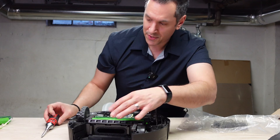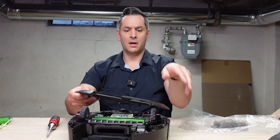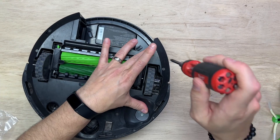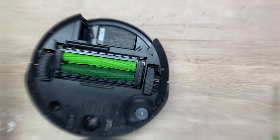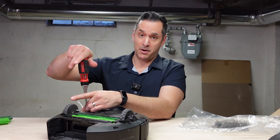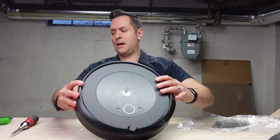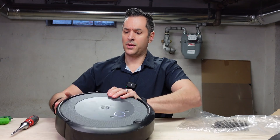This is all in. Now we put the lid back on. We're going to attach the brushes — this was new too, as part of my troubleshooting extravaganza. And then I'm going to pop in the dustbin.